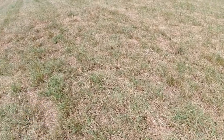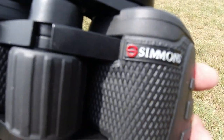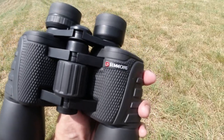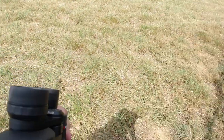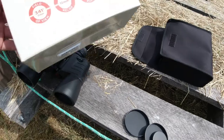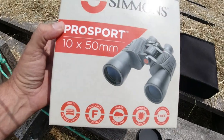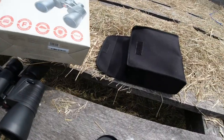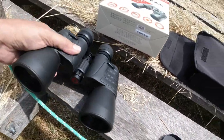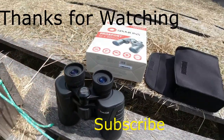Just wanted to break up some of the hay videos — even though we are the Humble Haymaker channel, we do other things too. So that's the Simmons Pro Sport binoculars, about $34, comes with a strap and lens covers. Something new here on the farm — we'll talk to you later.